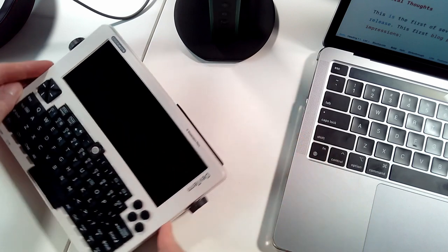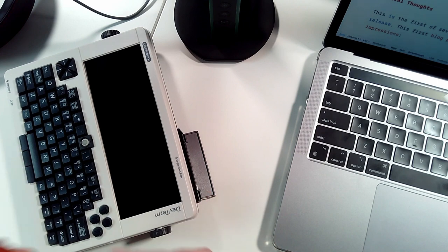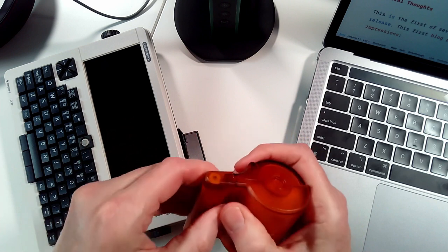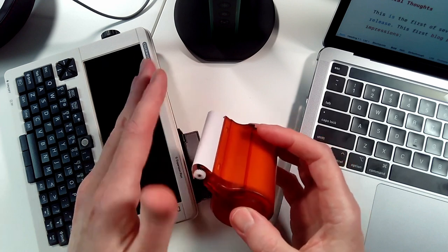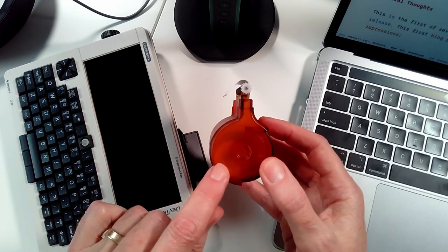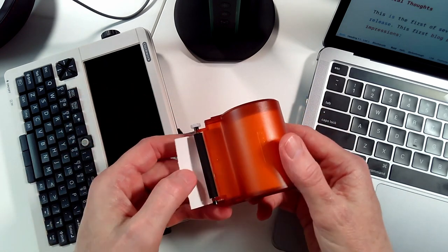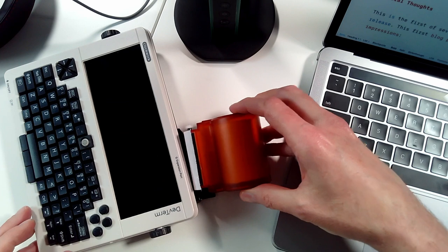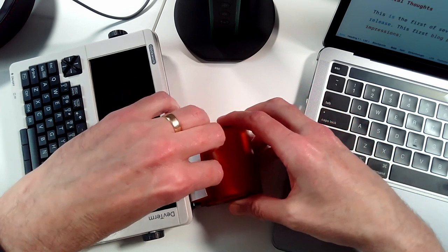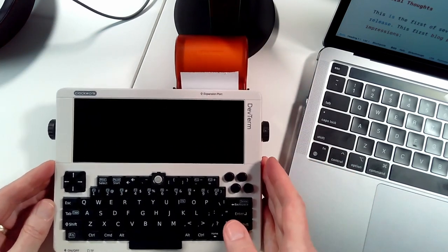Let me show you how to install the thermal printer paper. First, drop the port cover that we assembled earlier. Then take the roll of paper — pull off the cover and you'll see the roller for the paper. One of the things I love about thermal printers is there's no ink. Inside, you just drop the roll in — there's no bar or anything. The paper needs to roll outward, so orient it correctly, pull a little bit out, and clip it into place. And we are ready to print.